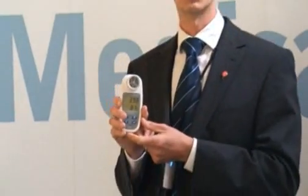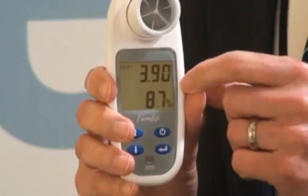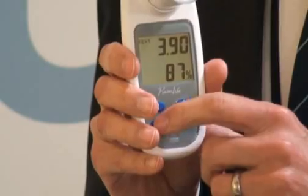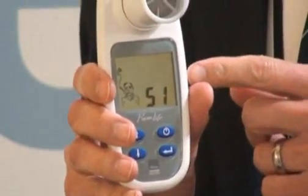It has straight away recorded FEV1 at 3.9, and it's come up with my percentage of predicted as well. So it's automatically looked up the predicted values and worked that out. If I just press the down arrow, it will give me my estimated lung age for the details blown into it.